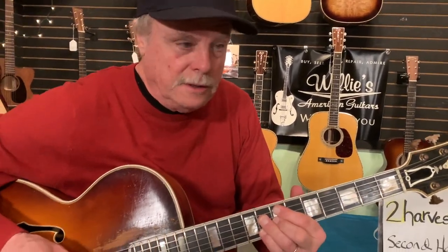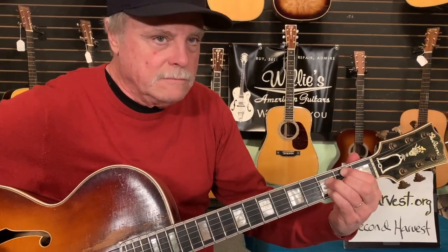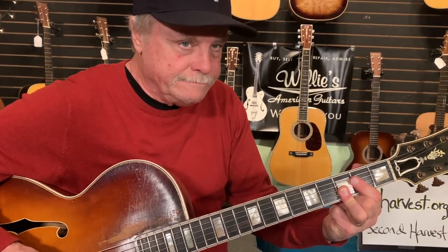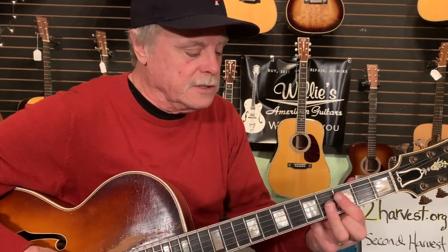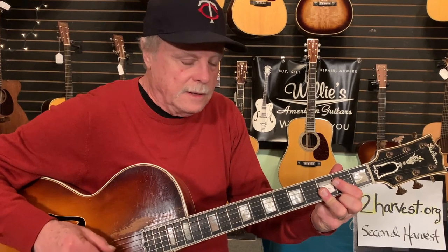I move that from here to here — same exact notes. So now when I change chords, there's the G9, here's the C9. And the D9, of course, is two frets up from the C9 here — that's the 4th, 5th, 5th, 5th. C9 and G9.